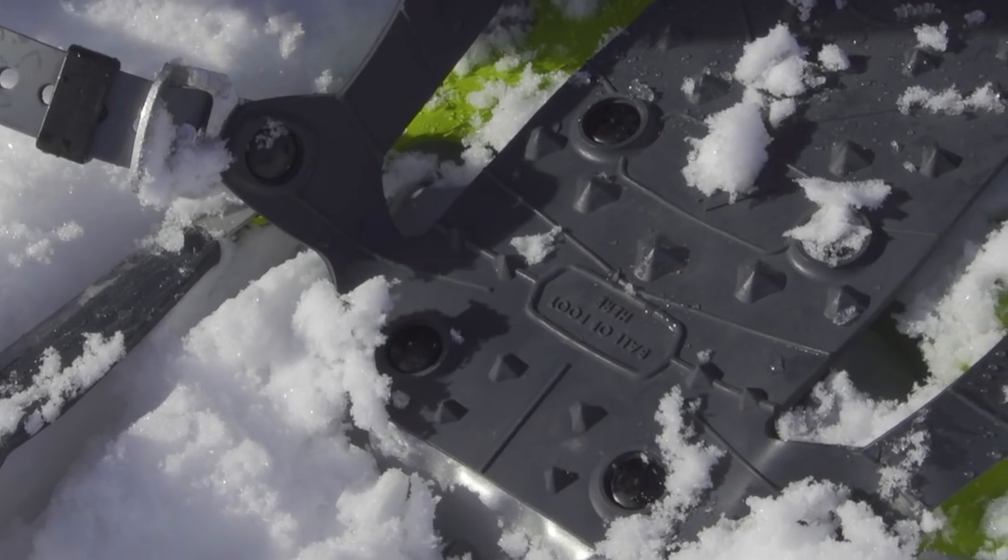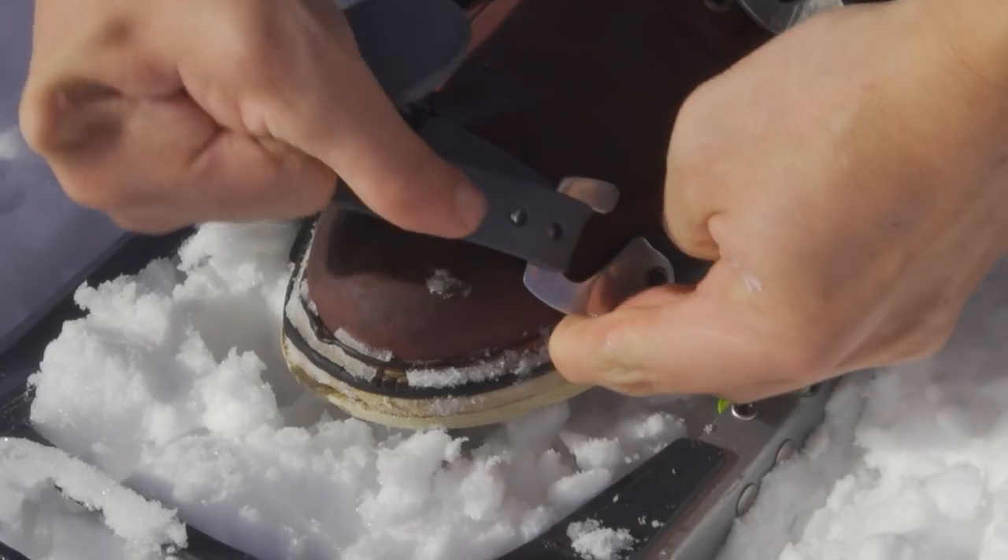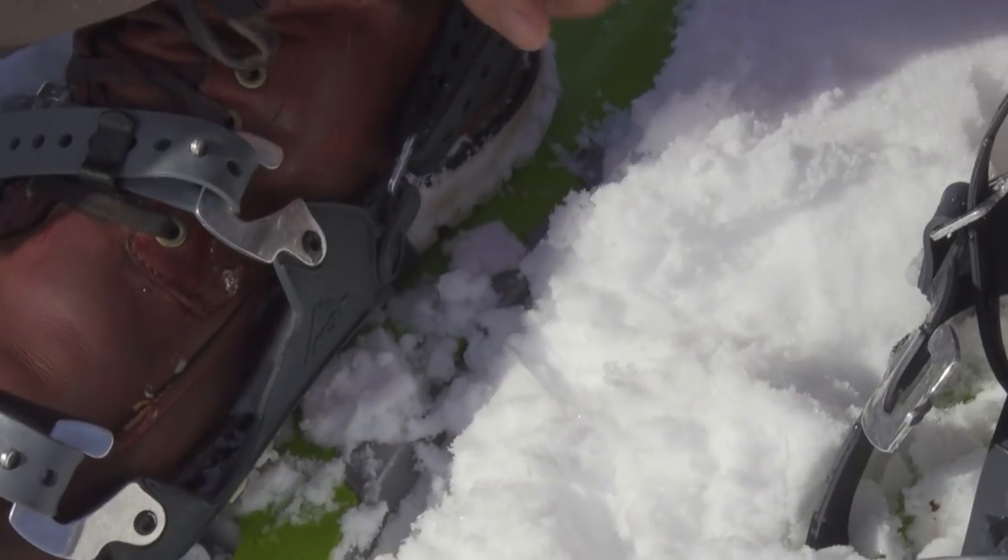Most snowshoes will tell you where to put the ball of your foot. Make sure that you don't place it too far over the crampon section of your snowshoe. Now that you've got your foot in your snowshoe, tighten the strap starting from the middle, working your way forward, and then going to the heel and tightening that strap down.